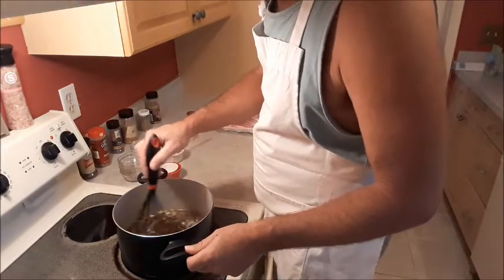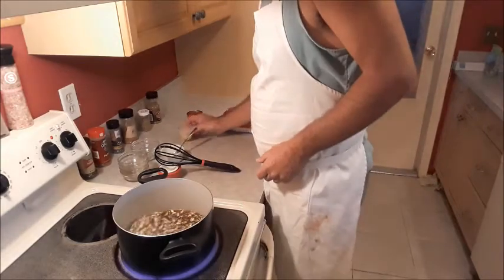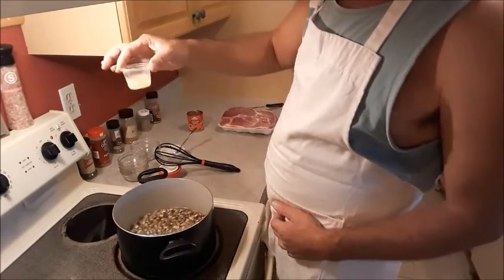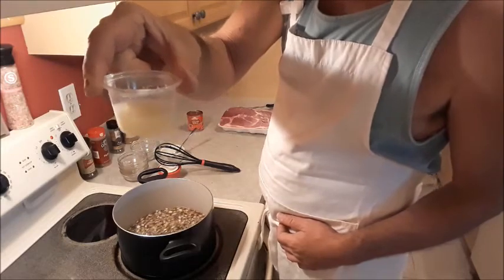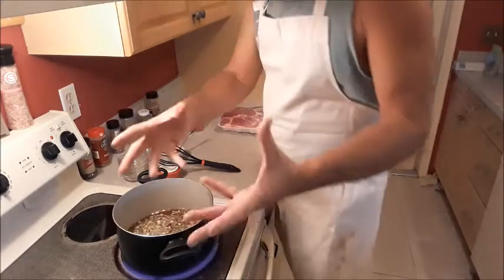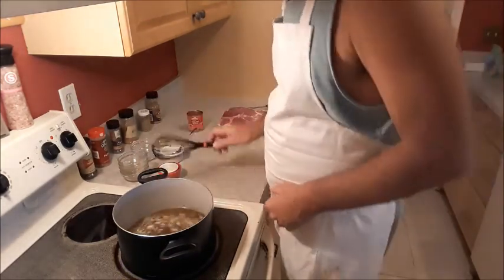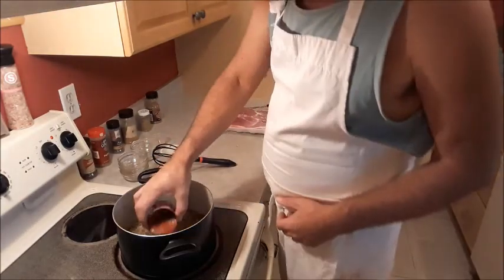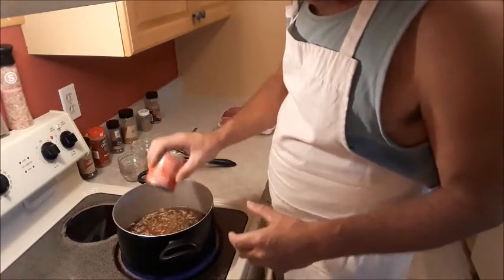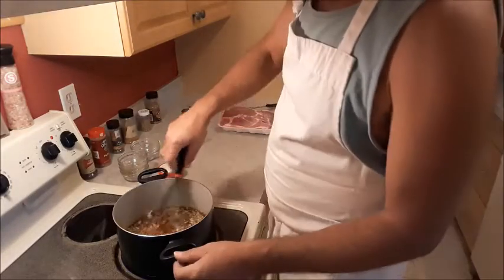That smells great. Now we are going to pour in our lime juice — I'm going to use probably about a tablespoon. These little cups hold approximately the juice of two limes. This is lime juice — fresh lime juice. I buy them in bulk, squeeze them, and then freeze them in those little containers. Give that a little bit of a stir, add our tomato sauce. Now I'm not going to add any salt to this right now — I'm going to do that at the end if it needs it.